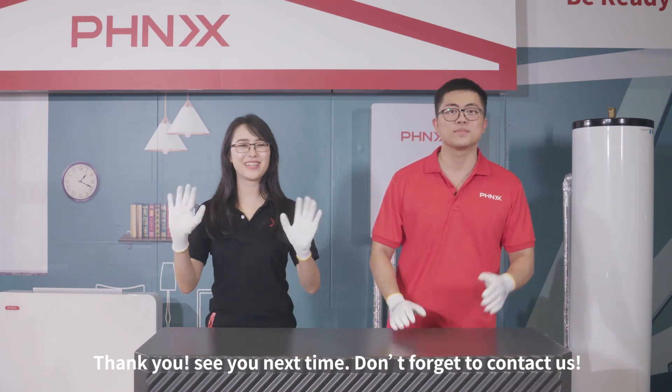Thank you. See you next time. Don't forget to contact us.